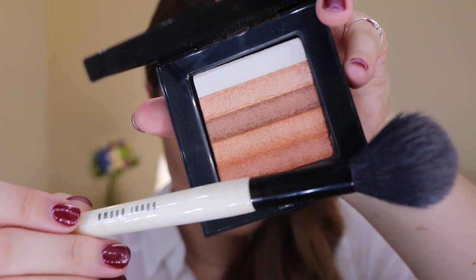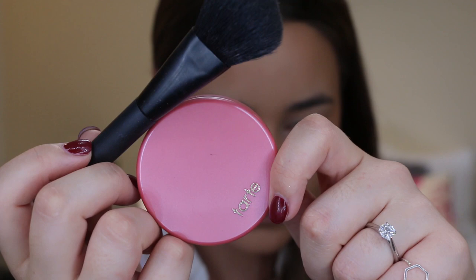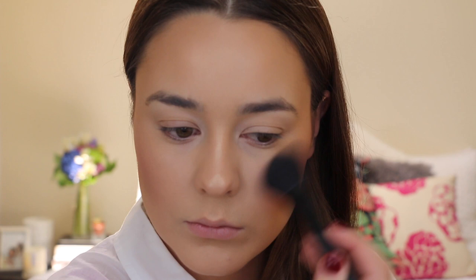Now for my favorite part of any makeup look — highlighting the skin. For this today I chose the Bobbi Brown Shimmer Brick in the shade Nectar, using a Bobbi Brown Sheer Powder Brush and applying that to all the high points of my face. For some color on the cheeks I chose the perfect pink from Tarte called Blissful, and I just applied that to the apples of the cheeks and blended it backwards using a NARS contour brush that I really like for blush.